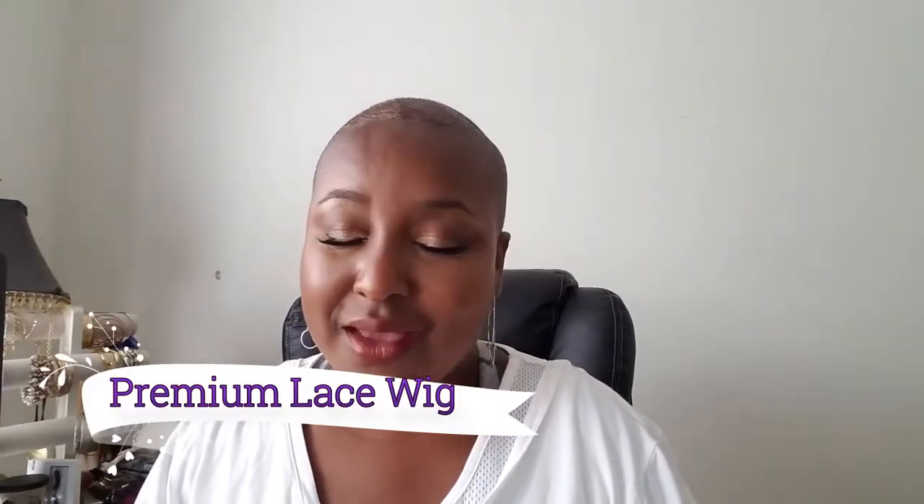I am honored to present to you guys a new wig. I am bringing you a review for a company called Premium Lace Wig — I will leave their information in the description bar as well as in the title. I am doing this review per their request.